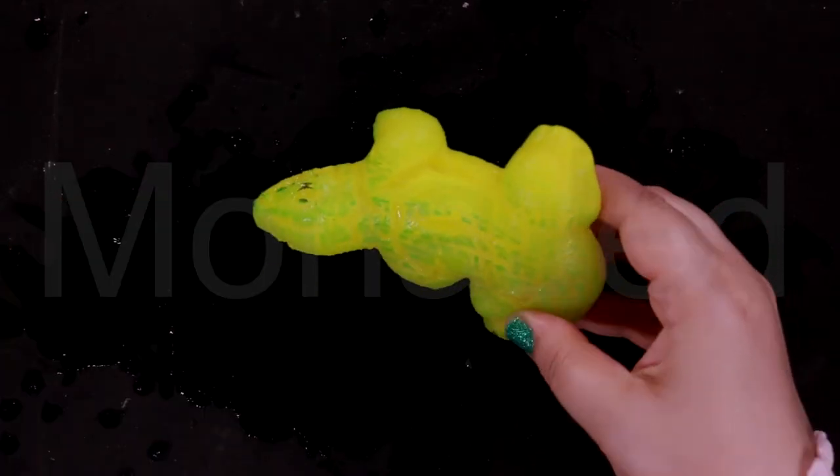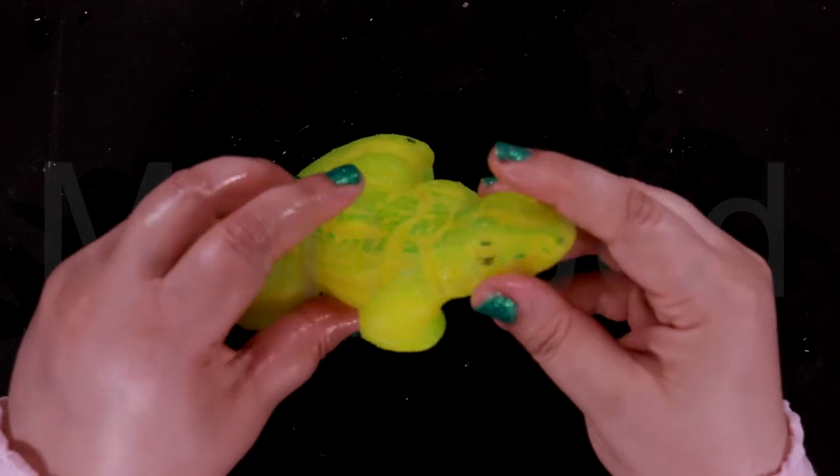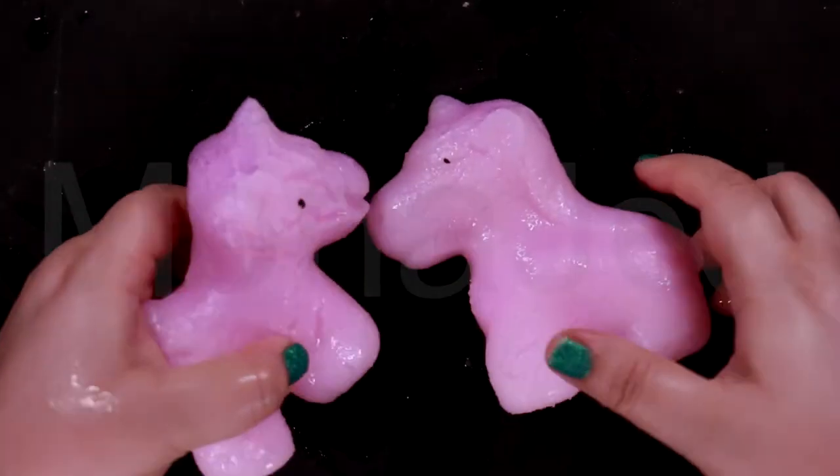Alligators are reptiles. Like other reptiles, alligators are cold-blooded. Alligators have a powerful bite, but the muscles that open the jaw are relatively weak — an adult human could hold the jaws of an alligator shut with their bare hands. Alligators eat a range of different animals such as fish, birds, turtles, and even deer.